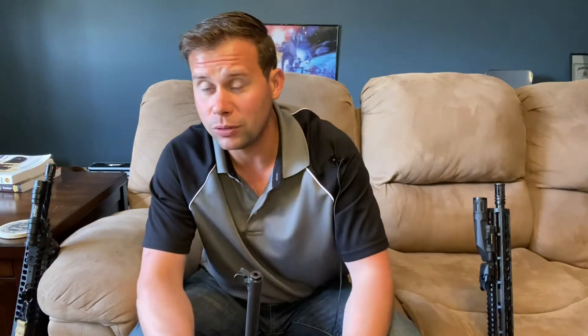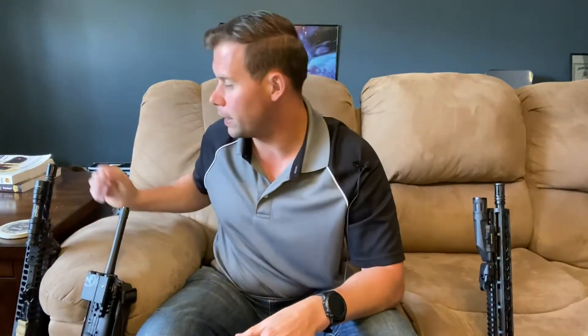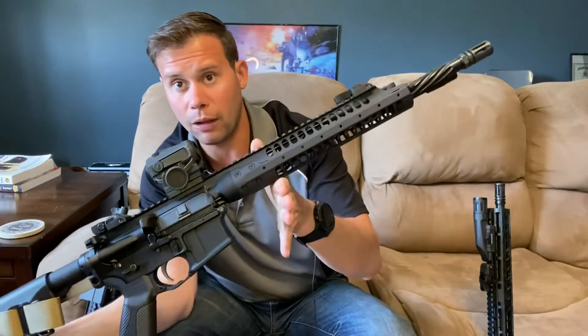I do have setups that only run iron sights, primarily as a training tool to work on fundamentals. But on anything I'm seriously considering as a fighting rifle, I have some type of optic. When selecting optics, one key question is: can I see them at night? It's not just about having a flashlight — are you able to engage without giving your position away?